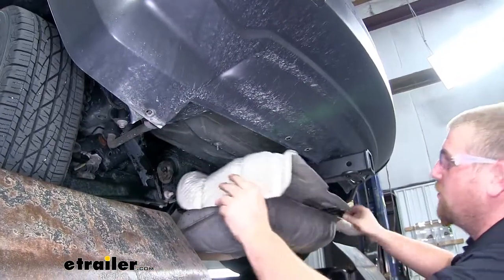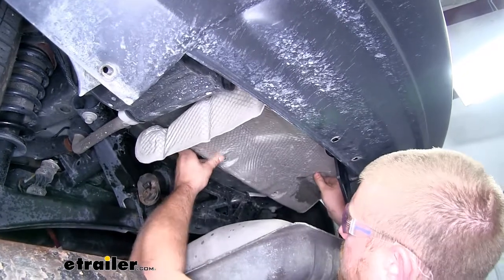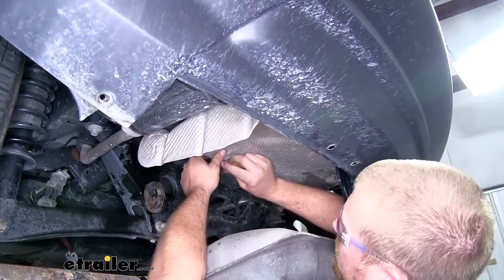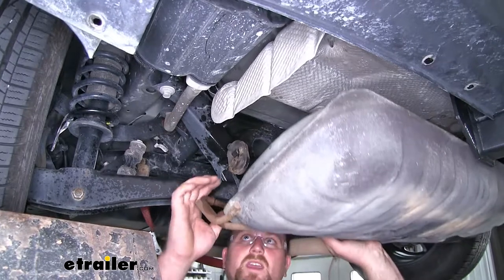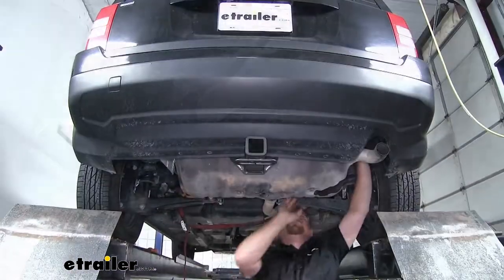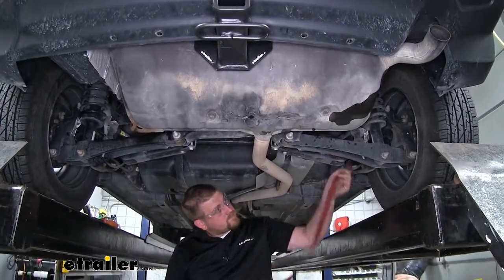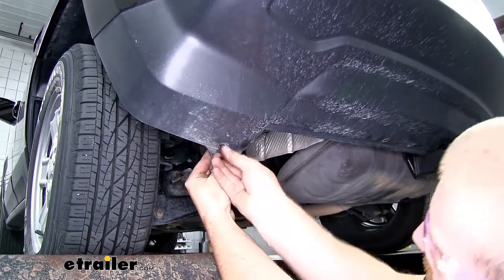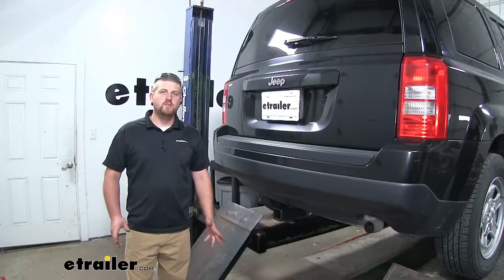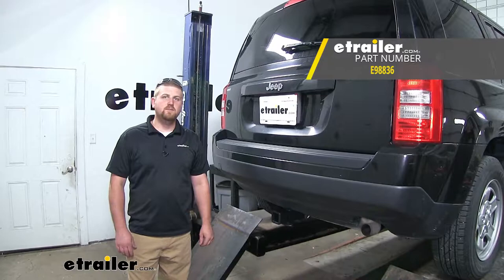With everything torqued, now put our heat shield back in place, line it up over the studs, and re-secure it using the same hardware. Now we can raise our exhaust back into position, line it up with the hangers, and just push them back into place. Once it's supporting itself, we can go ahead and take off our strap. Now we can go ahead and reinstall our push pins. And don't forget to come back over to your wheel wells and put your screws back in. That'll finish up our look at and our installation of the E-Trailer.com Trailer Hitch Receiver on our 2017 Jeep Patriot.